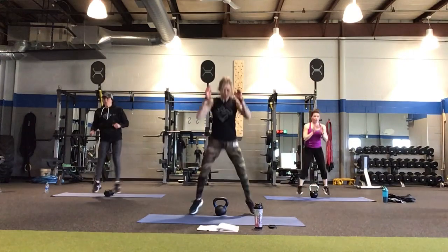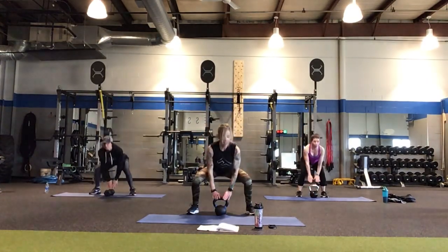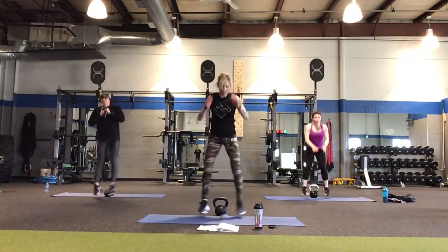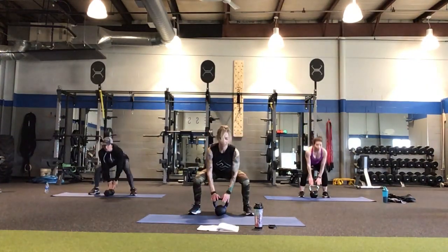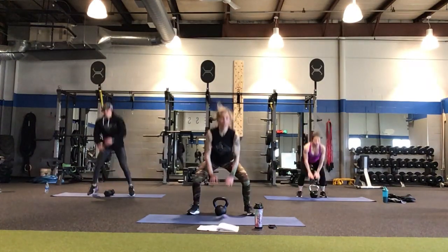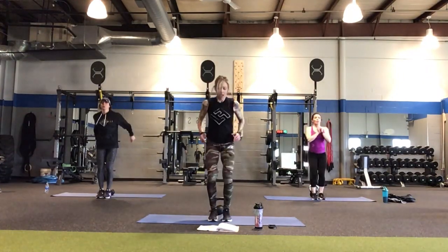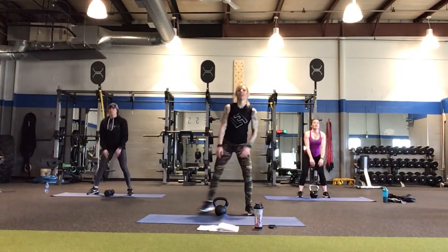20 seconds, and we're done after this. Get that nice deep squat. 10 more seconds. They call the kettlebell 'the little gym' because you can do a lot of exercises with one piece of equipment. And shake it out. Nice job.